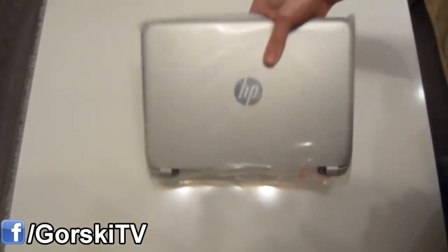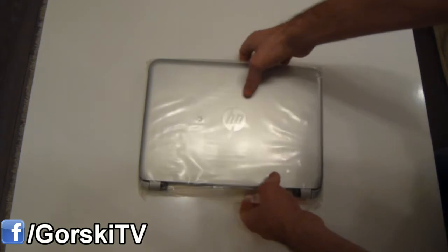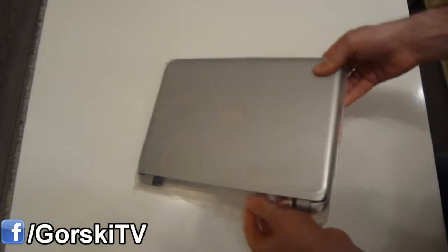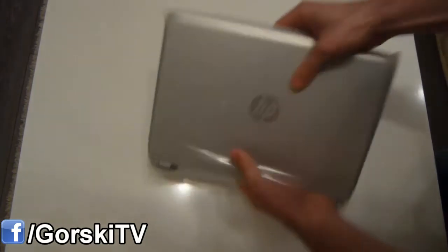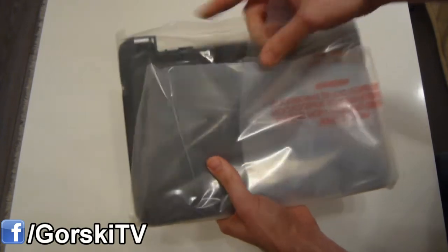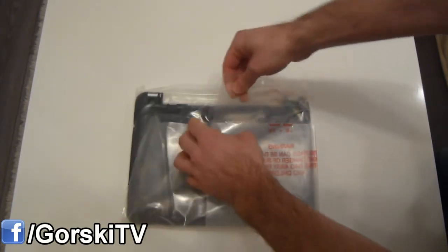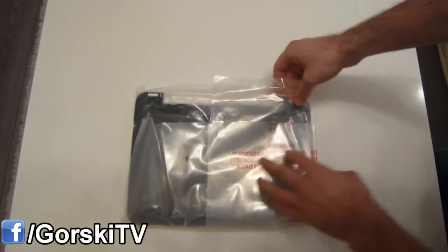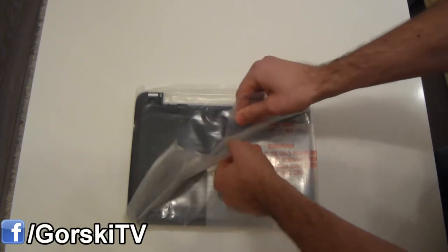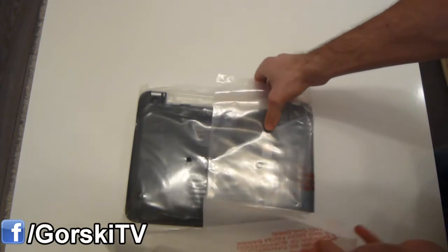Now I'm curious to see what kind of condition this is in, because sometimes when you buy refurbished equipment from the internet, it can have some scratches and things of that nature. I experienced that with a Gateway laptop that I bought before — the lid of it was slightly scratched up, but besides that it was in very good condition. It looked like new as a matter of fact, and I was very satisfied with its performance.